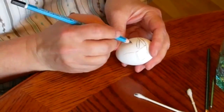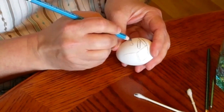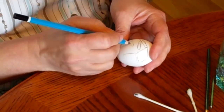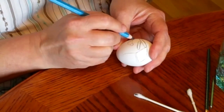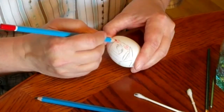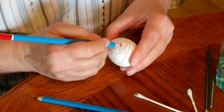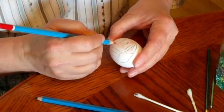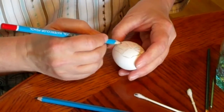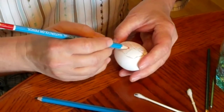I don't know how much you can actually see, but I'm going to make hopefully what's going to look like a little bird. Right now I'm just coloring it as though I'm coloring in a coloring book, but my page just happens to be an eggshell.